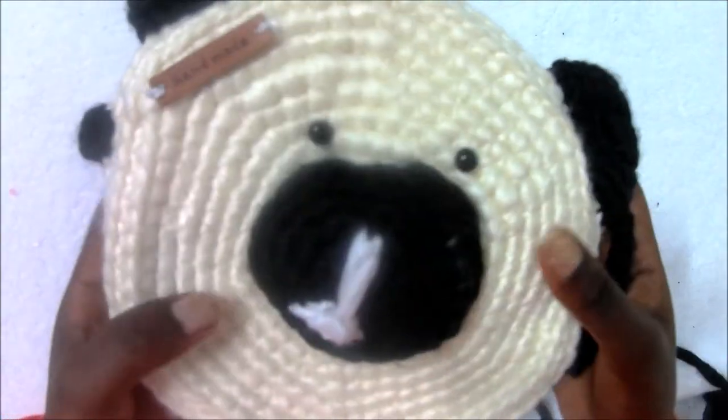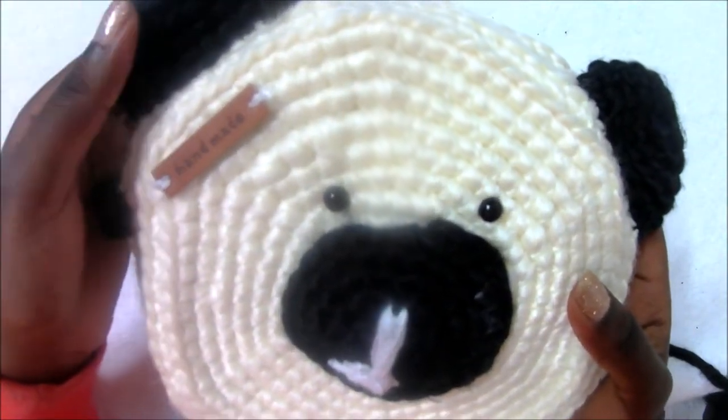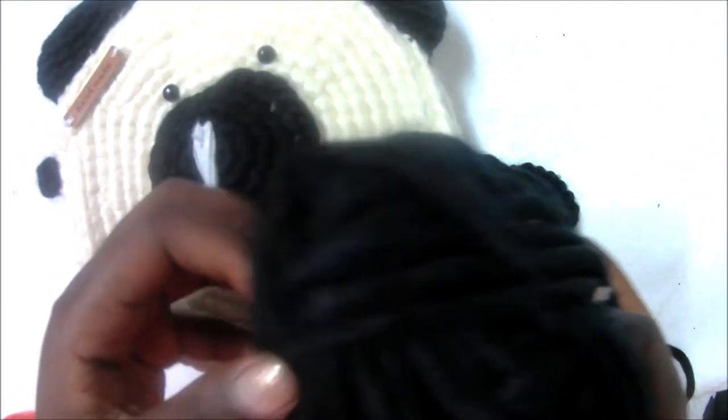Hello guys, welcome back to my channel. Today we're going to make this cute bear bag. I'm going to show you the pattern — not the real whole thing — so I used this soft chunky yarn, as you can see.